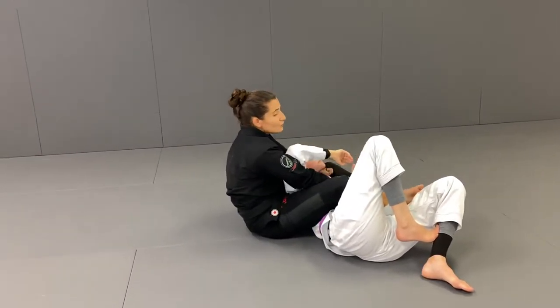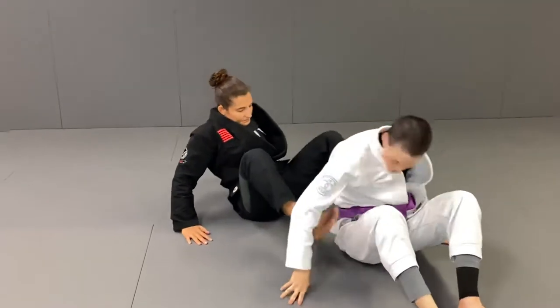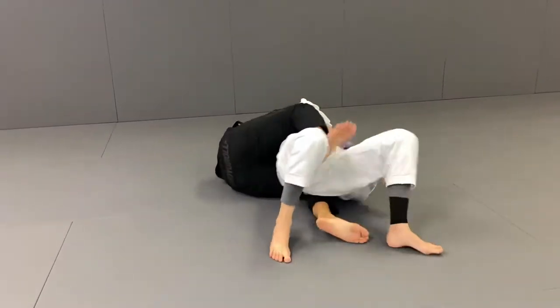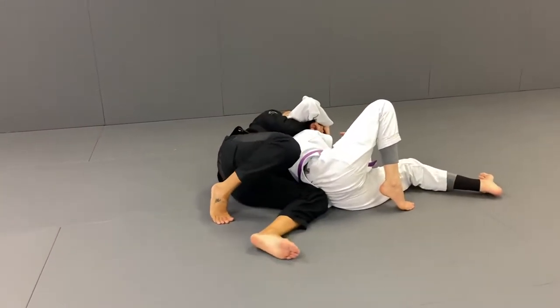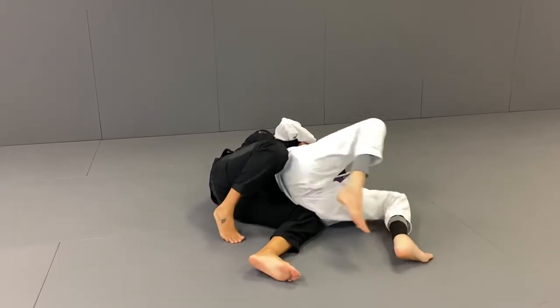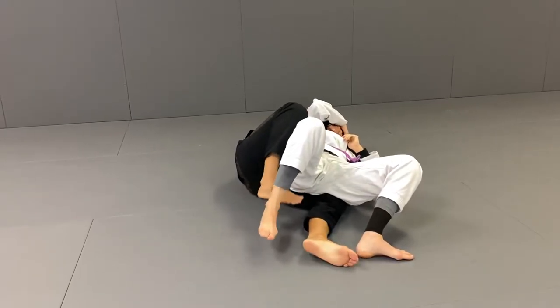But what I prefer to do is control the other collar and squeeze your knees. Boom. Sometimes — look — if the person is still a little bit on top of you, come on top of my leg. If she's still a little bit here and you feel, you know, like she's blocking, you can use this hook.